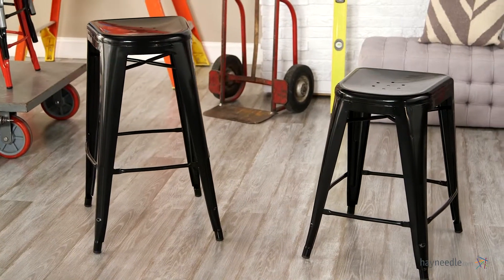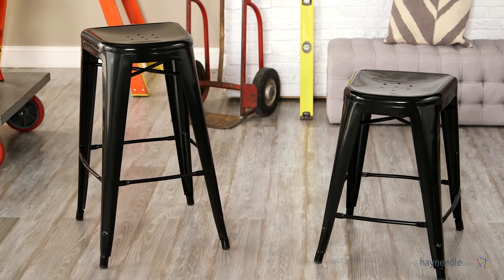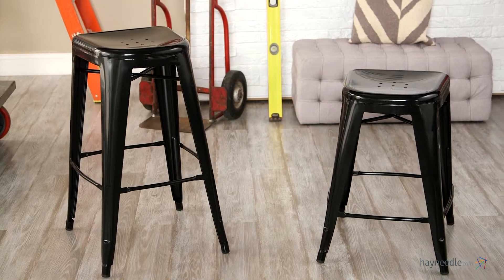This set of two is surprisingly comfortable as well, with a 14 by 14 inch square seat, built-in footrests, and rubber non-marking foot glides that will also serve to protect your floors.